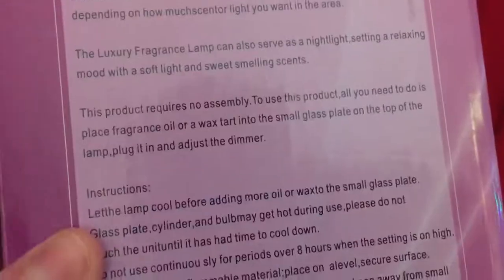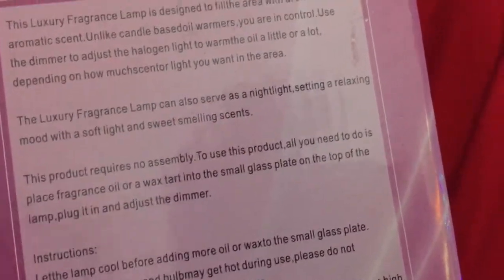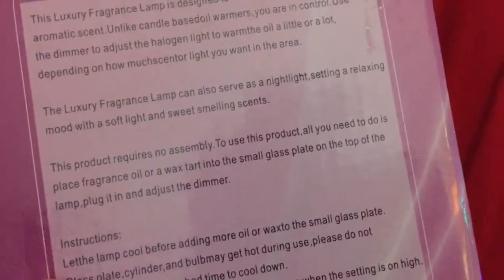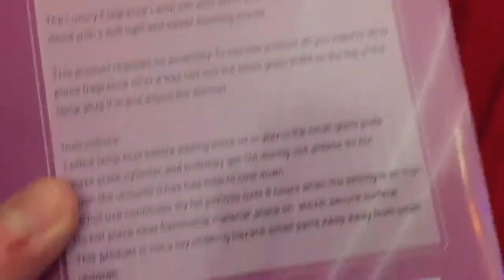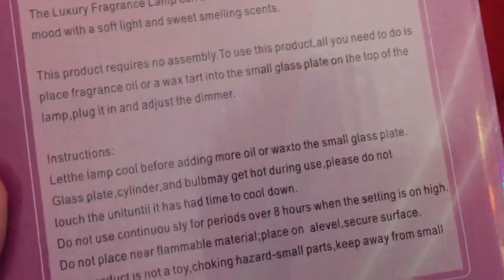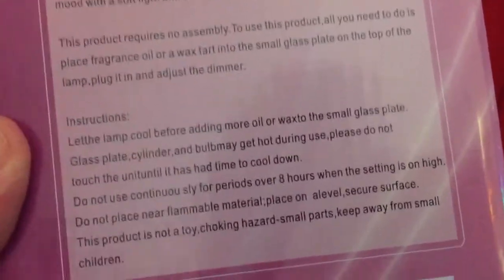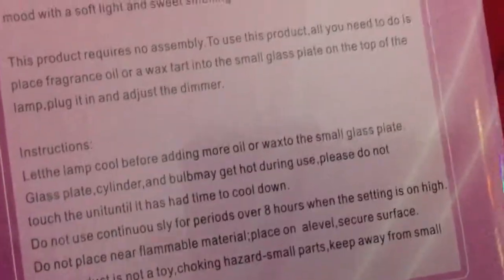To use this product, all you need to do is place fragrance lamp or wax tire into a small glass plate on the top of the lamp. Plug it in and adjust the dimmer. Cheap. Let the lamp cool before adding more oil or wax to the small glass plate. Glass plate, cylinder, and bulb may get hot during use. No duh.